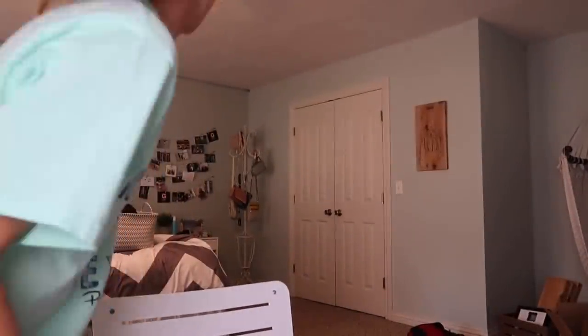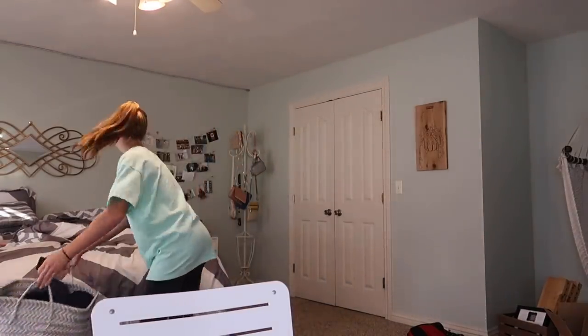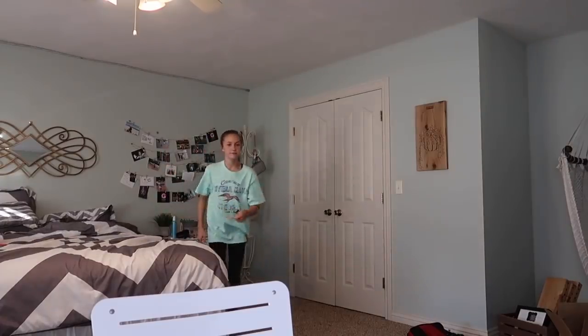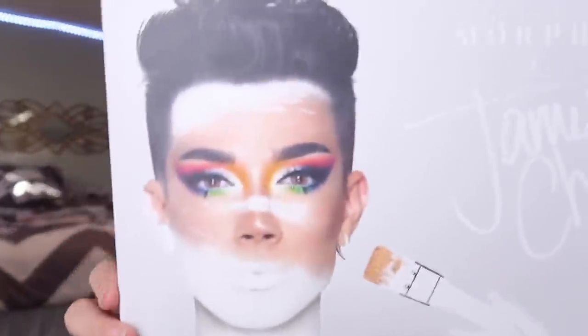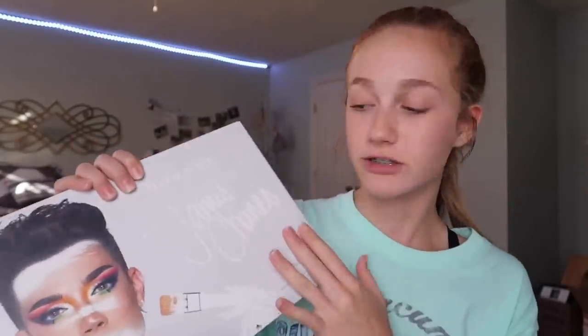Okay, much better setup! So this is what the outer packaging looks like — James looks amazing as always, that look is so pretty. It basically just says Morphe x James Charles — the James Charles palette. I was trying to show the comparison against the actual palette, which is more accurate. Let me compare the two palettes side by side.